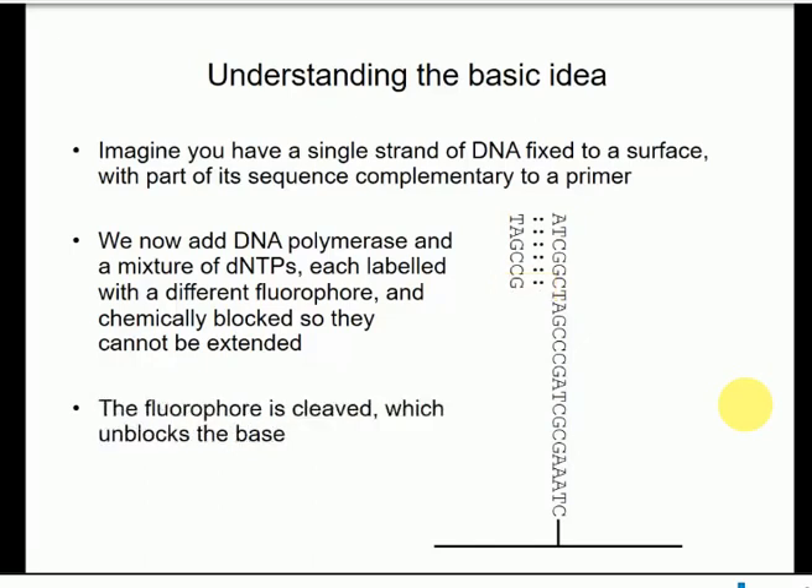In the next step, we carry out a chemical reaction that removes the block on that G — we're cleaving the fluorophore which blocks extension — so that G is no longer fluorescent and now has a free 3' hydroxyl, meaning it can be used for the next stage in DNA synthesis. The cycle is: incorporate the base, measure the fluorescence, cleave off the fluorophore, which unblocks the base so we can put in the next one.